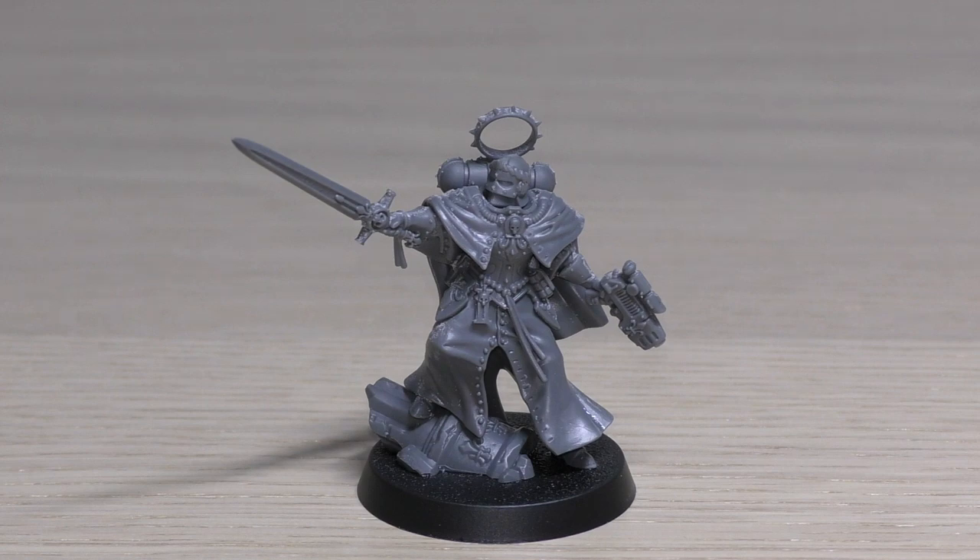The wargear options can get a little confusing. This model can be equipped with one bolt gun and one power sword instead of one bolt pistol and one chainsword — although this kit doesn't actually come with a plain bolt gun, just the condemner bolt gun, which is a bit odd. If equipped with one bolt gun and one power sword, she additionally has a rod of office. This model can also be equipped with one of the following instead of one bolt pistol: one condemner bolt gun, or one weapon from the pistol list — meaning she still has the chainsword in that case, and is just swapping the pistol slot.